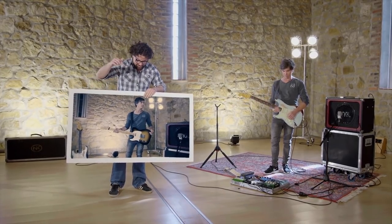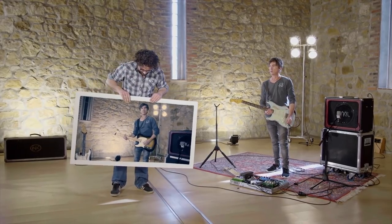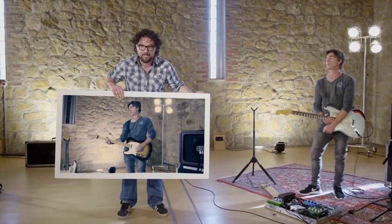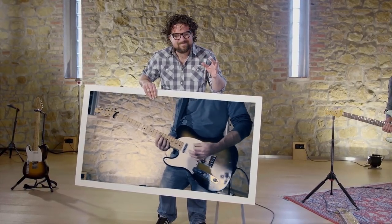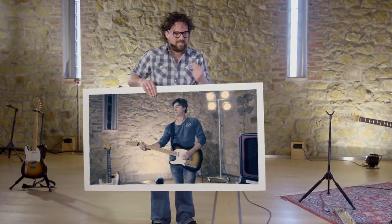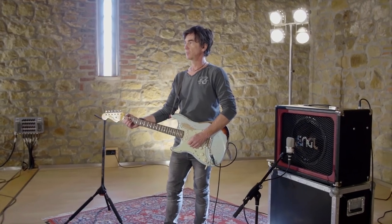Now if you compare to this guitar — this guitar has got perfect tuning as well, but it does not have a perfect bridge setup. This is what you get. If you stay low on the neck, it's okay, but if you go up the neck, you can hear it sounds a bit messy. So we want to stick to a good guitar with good tuning and a perfect bridge setup — like that one.